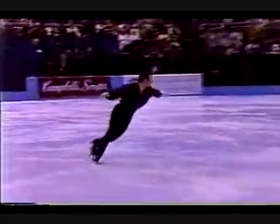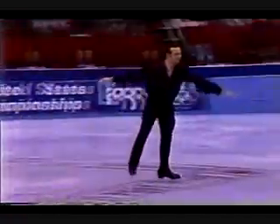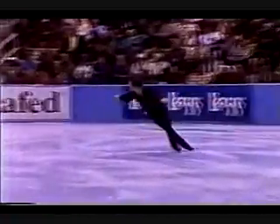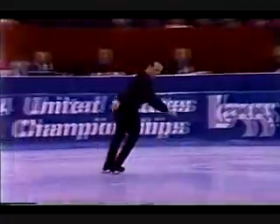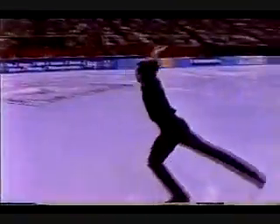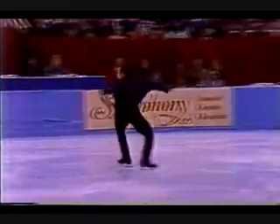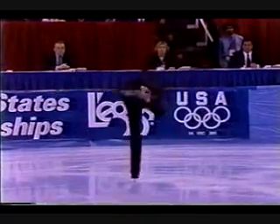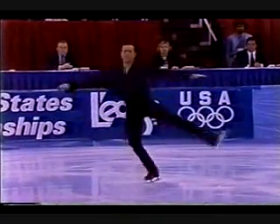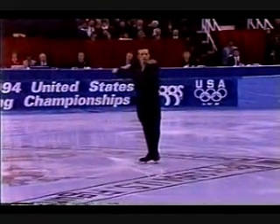And the next most difficult move for all of the men in this competition — this triple axle, double toe loop combination. Three and a half revolutions. That's a major, major milestone for him. And that was the same combination that he landed in 1988 in Calgary.